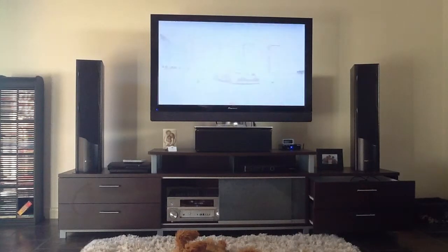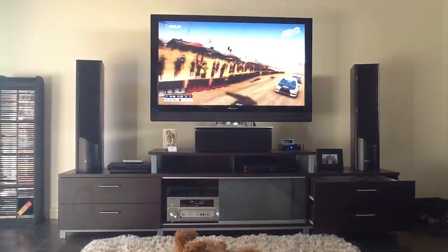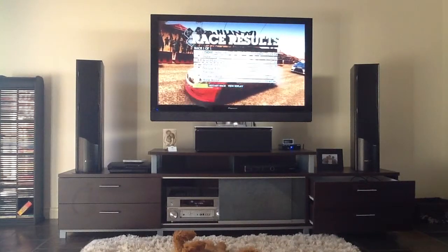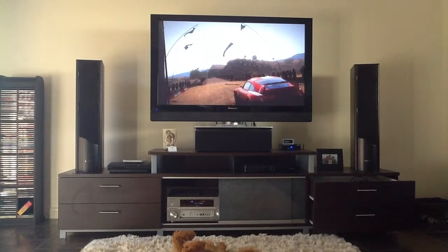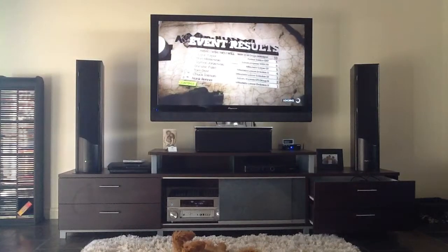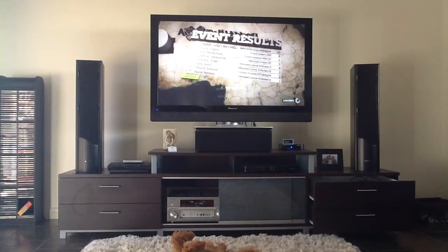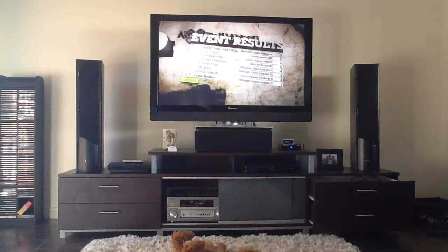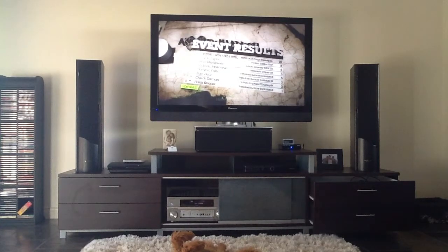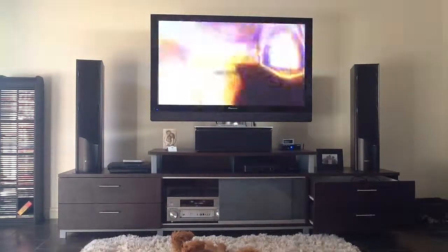Nice, clean stage, and great wind, well done. Nice driving, well done. All right.